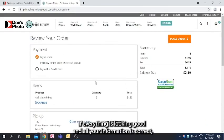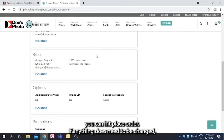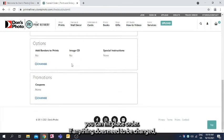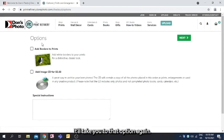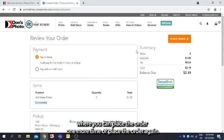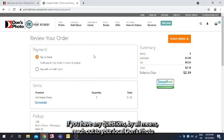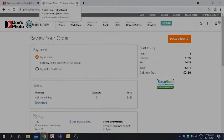If everything looks good and your information is correct, hit Place Order. If anything needs to be changed, click Change, which takes you back to that option, then Next to reach the end and place the order again. I hope this helps — if you have any questions, reach out to your local Dawn's Photo and we'll be happy to give you instruction over the phone.